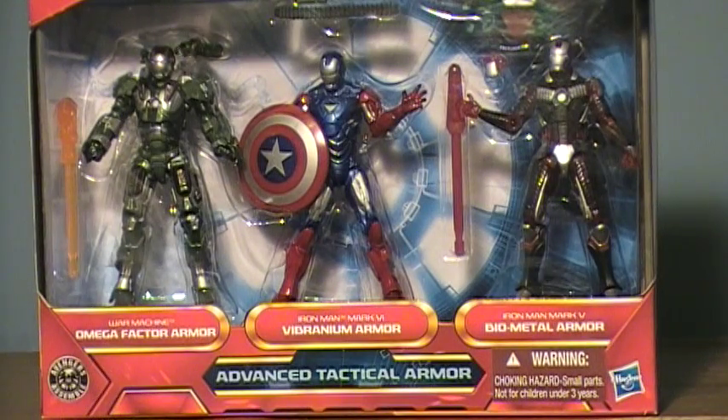Hey guys, I'm back with another Iron Man 2 review, and today I'm doing the Iron Man 2 Concepts Series Advanced Tactical Armor 3 Pack. If you live in the U.S., it's a Kmart exclusive. If you don't live in the U.S., I have heard some stores do carry it.